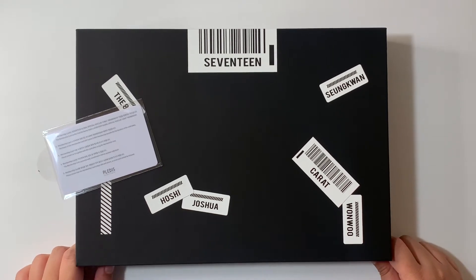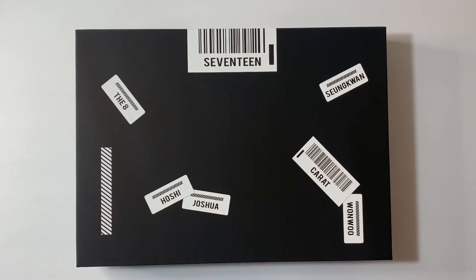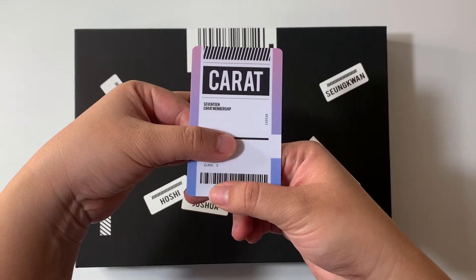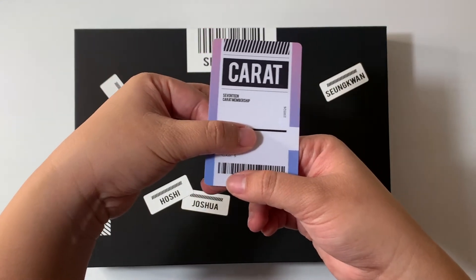So the first thing — I don't want to show any information, but I'm covering the number — it comes with this carrot membership card, which is super cute. It has my name on it and my carrot membership number.